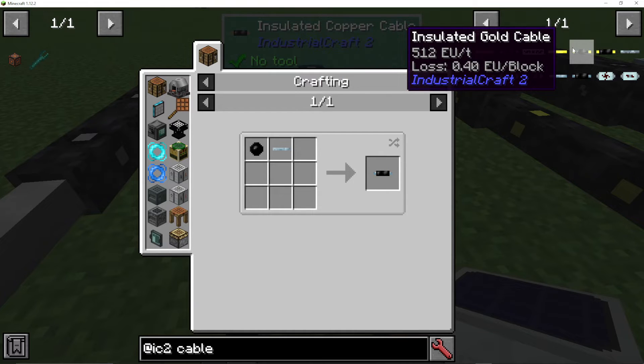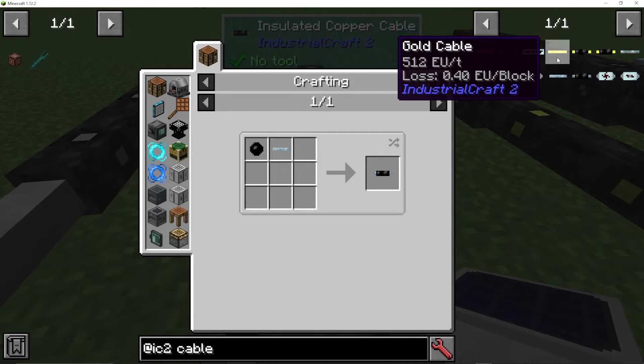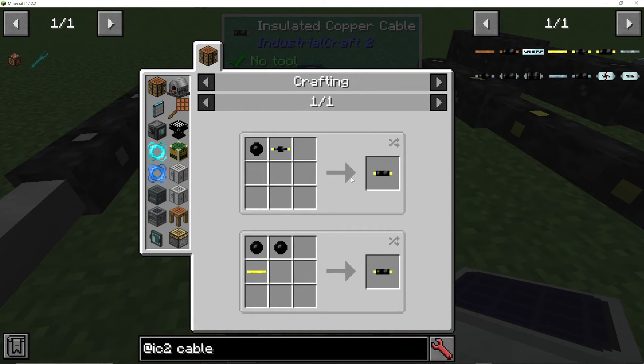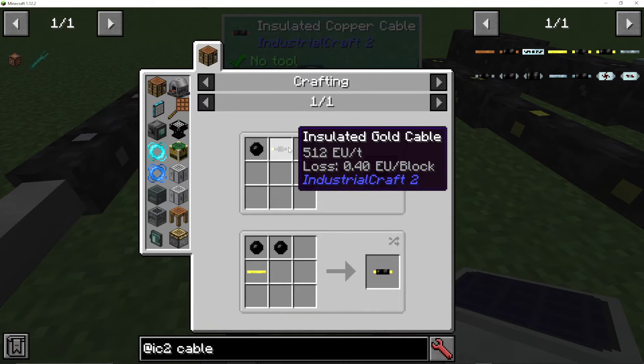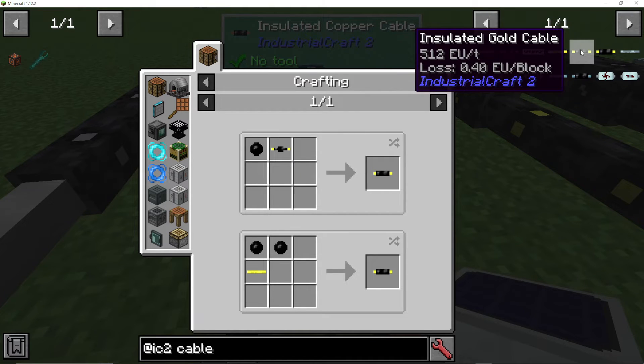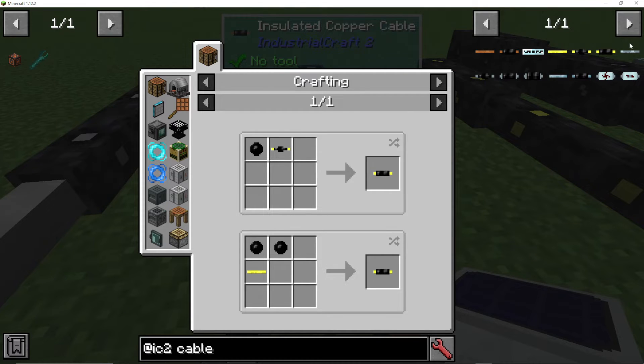After that we have our high voltage, which is 512 EU per tick. The loss there is going to be 0.4 per block. And there is uninsulated, insulated, and two times insulated. Two times insulated requires either two rubber on a gold cable or one rubber on an already once-insulated cable. Once insulated means you take less damage, but two times means you won't take any damage.